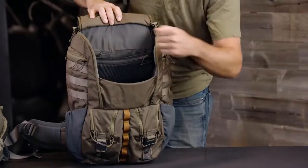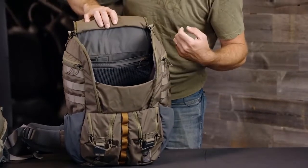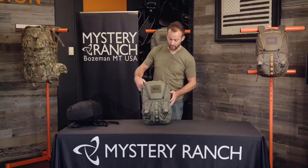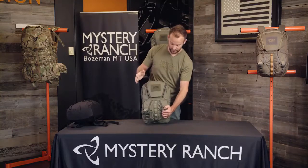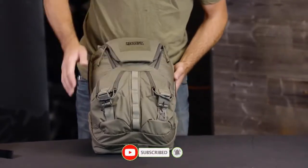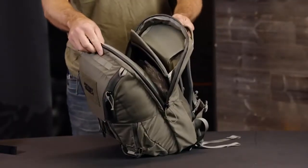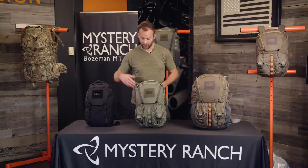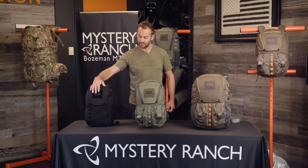Internally there's a separate tablet or document divider, a single zipper detail pocket, and organization for pens. The Rip Ruck 24 also has the magnetic rip-zip opening into the main compartment, two rip-zip detail pockets on the front with a daisy chain, as well as external access to a laptop compartment. The entire Rip Ruck series is made out of 330D Robic with YKK zippers, and all three packs have loop velcro labels to attach morale patches.